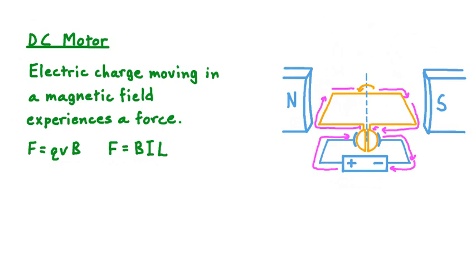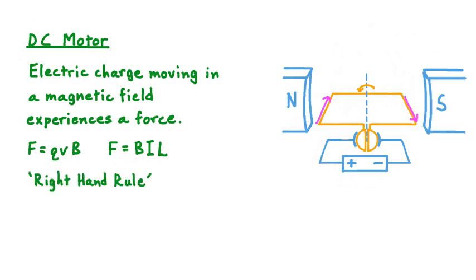What we're going to do now is learn a technique for figuring out the direction in which that force acts. To do this, let's focus just on the direction of conventional current in these parts of our loop. In the instance over here on the left side, the current is moving away from us, and over on the right, it's coming toward us. We can learn the direction in which the Lorentz, or magnetic force, acts on these sides of the coil by using what's called a right-hand rule.